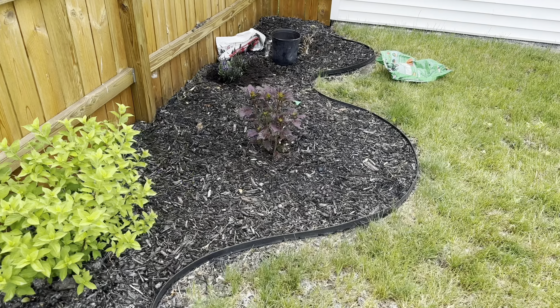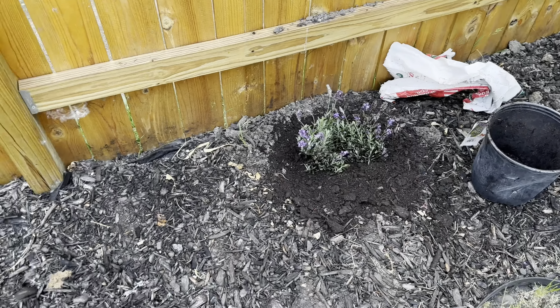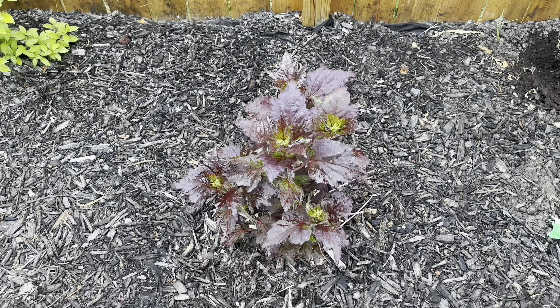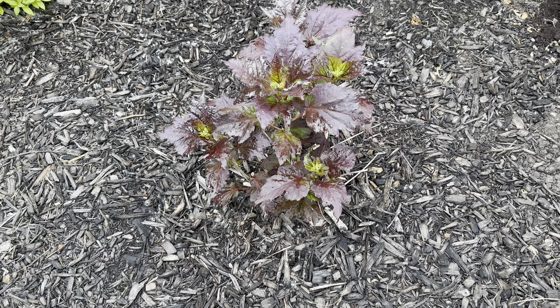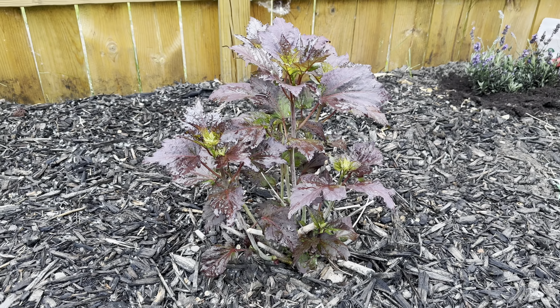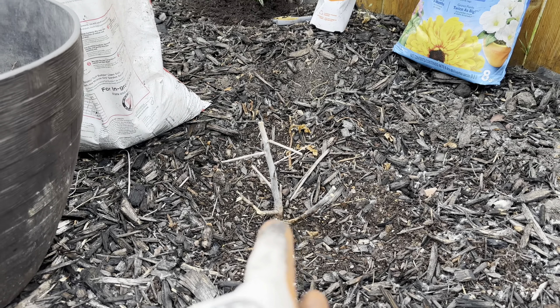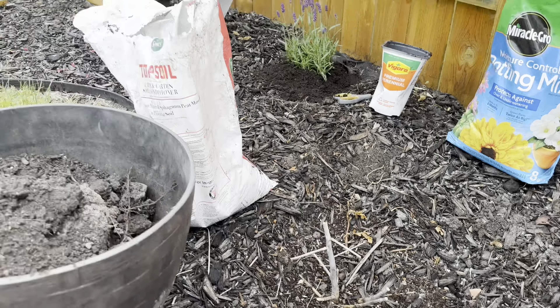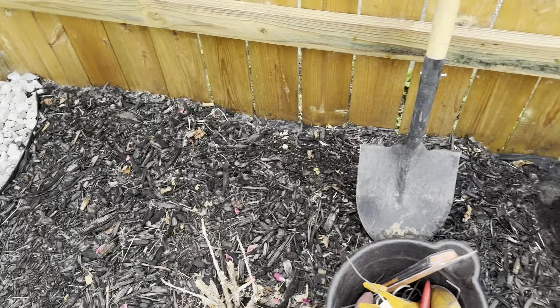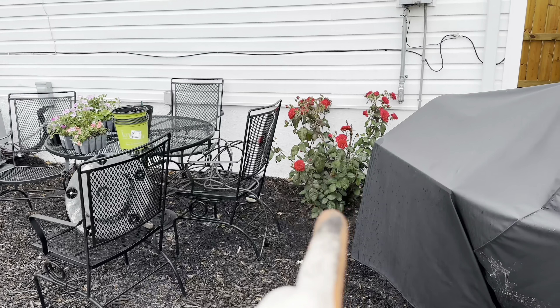Let me tell you how this happened. This is a regular lavender. I bought the super blue for the front, went back to the store, found the salvia, kept the super blue, and said I'll get another super blue for the backyard. Went back to the store — it was gone. So you just saw the Holy Grail. This is the other one. It's not growing; I hurt the root, I think I did.